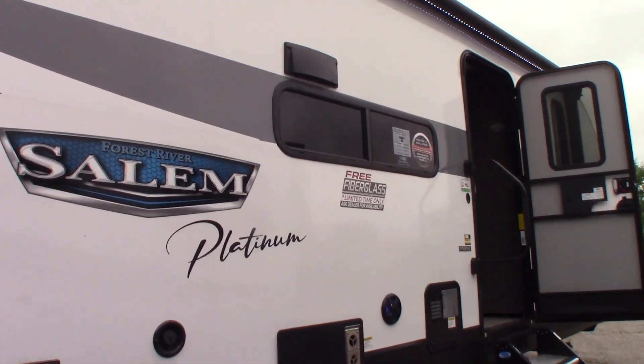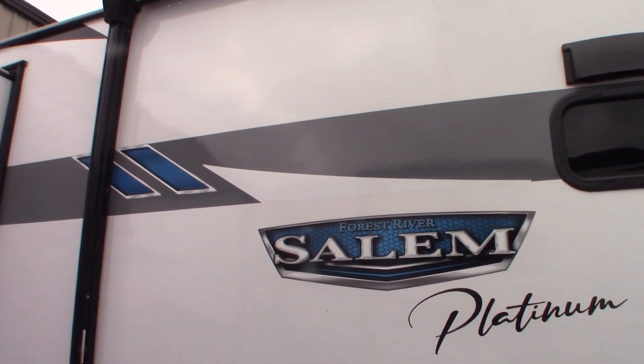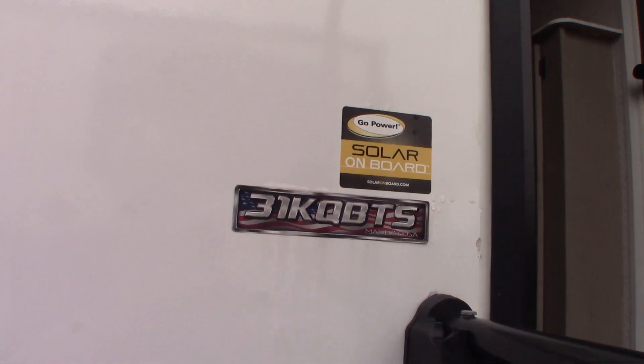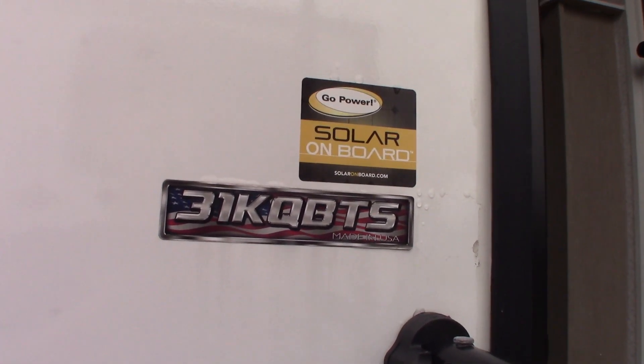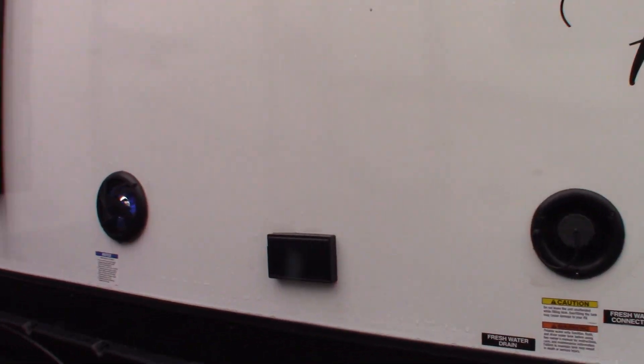This is Carl at National RV Detroit and I'm going to walk you through this 2023 Salem Platinum Edition, model number 31KQBTS. So this is not a floor plan video, it's a how-to video, so I'm going to just walk you around and show you some of the features.